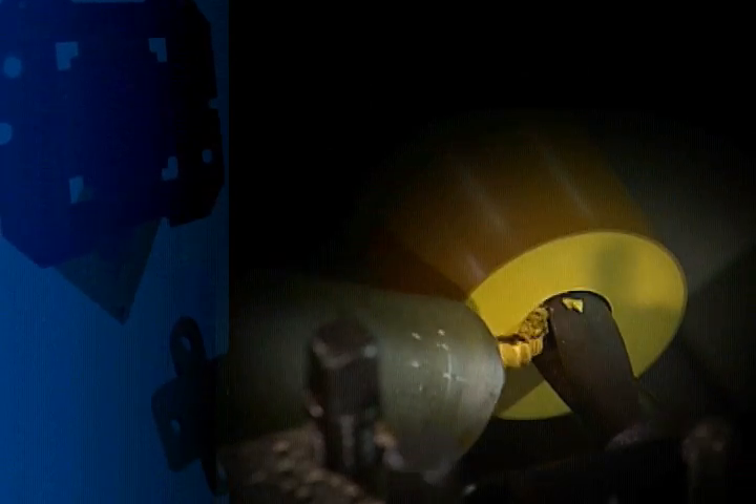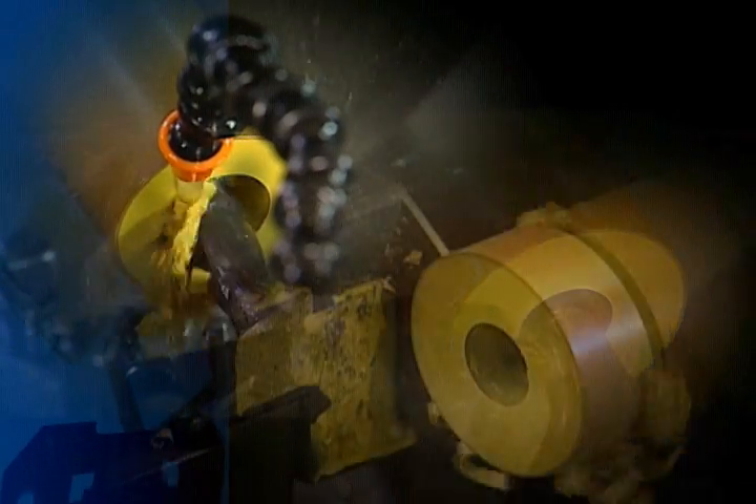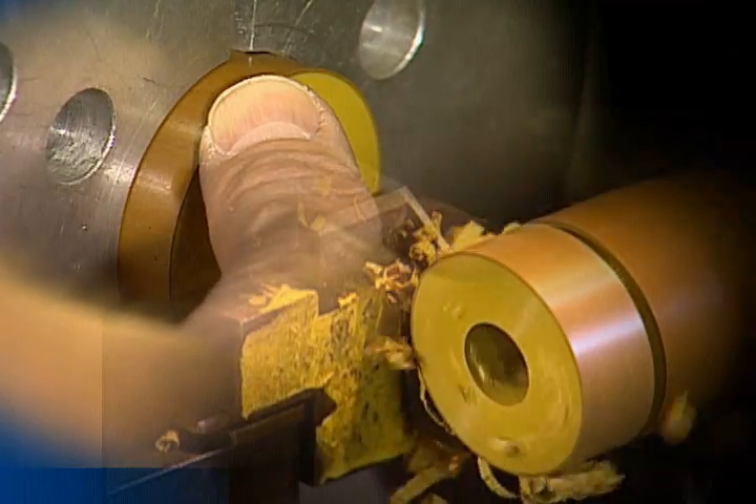Turning Quadrant's advanced materials like Duratron PAI can be easy. Following a few simple guidelines can eliminate dimensional control problems and stop rapid tool wear.